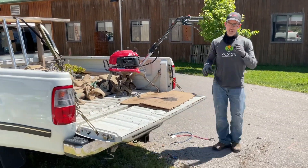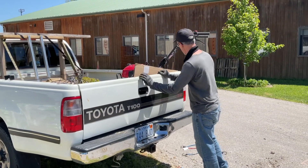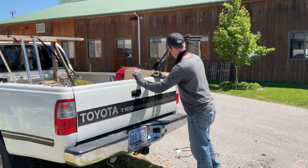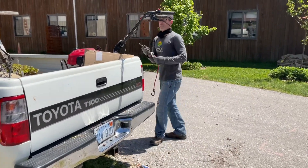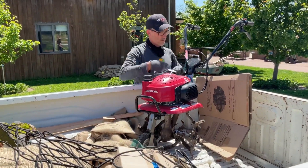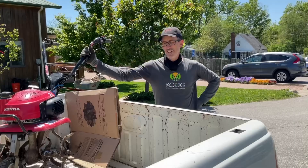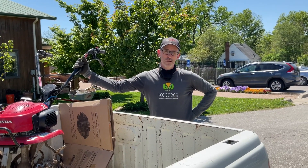You're going to need some ropes — or bungee cords work well, we have bungee cords today. We're all done, that's it! Good job out there, hope it goes well. Thanks for watching.